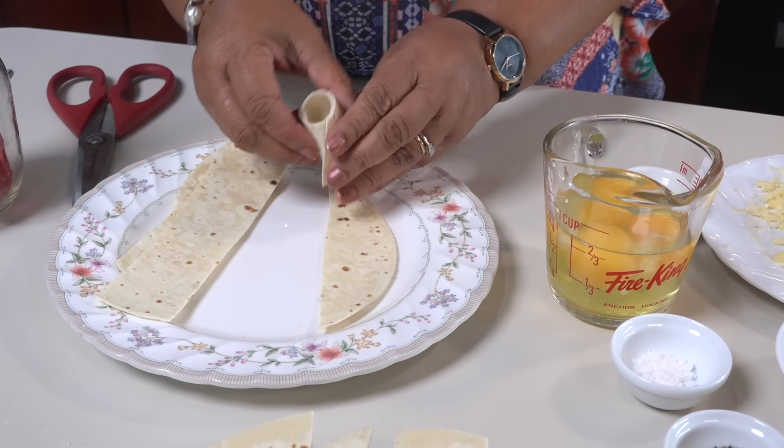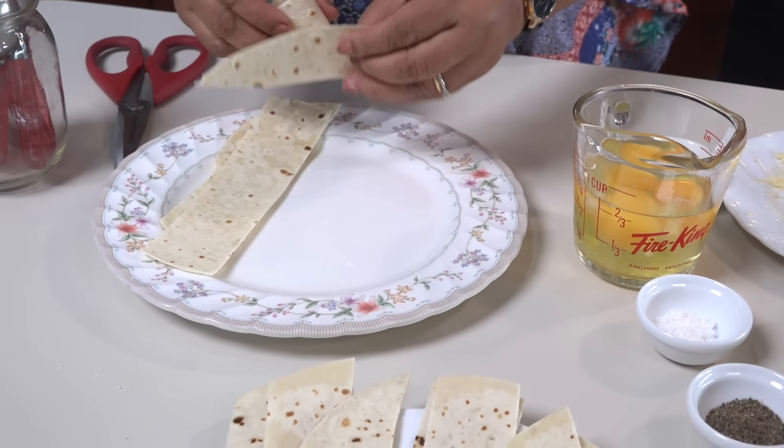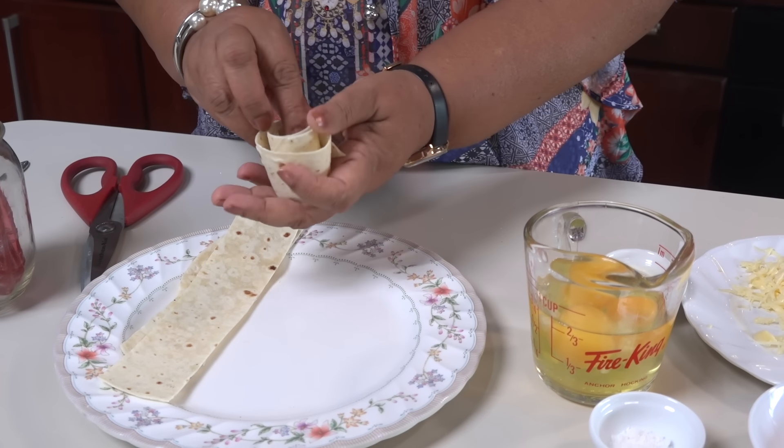If you don't like the pan, you can see it this way.